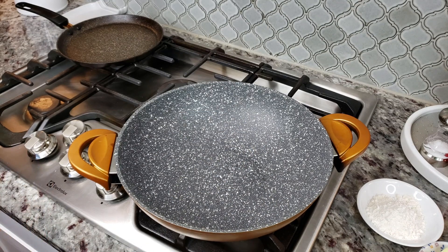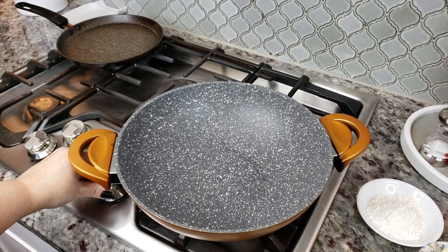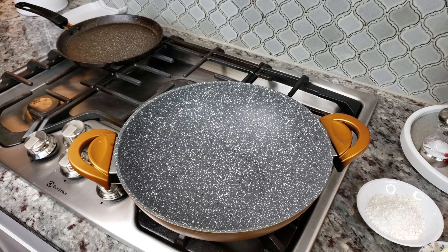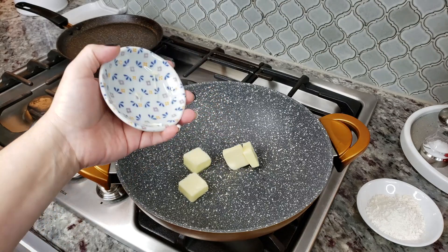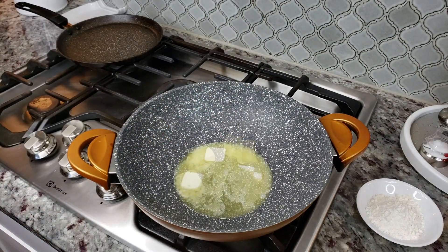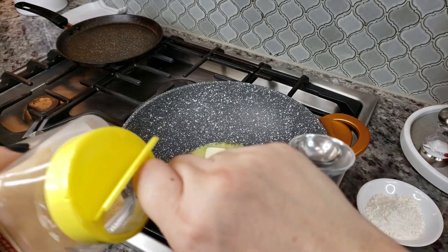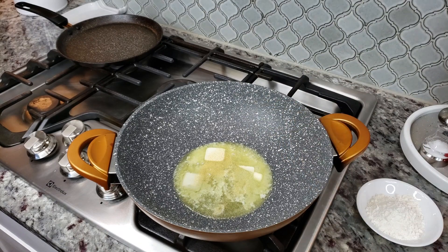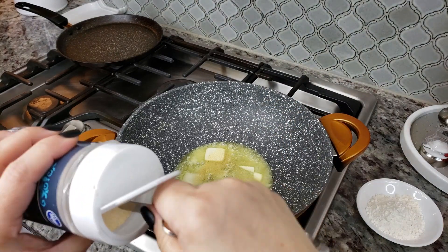To start my white chicken enchiladas, I'm going to make a roux — this will be the base for our white sauce. I'll turn the heat to about medium and start by melting down four tablespoons of butter. Once it's almost melted, I'm going to add a quarter teaspoon of garlic powder and a quarter teaspoon of onion powder.